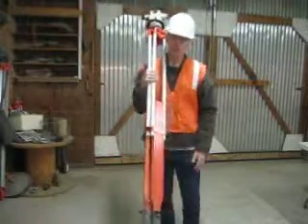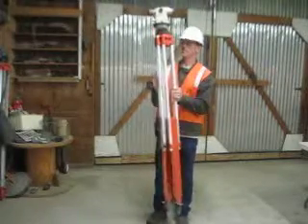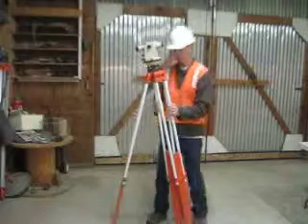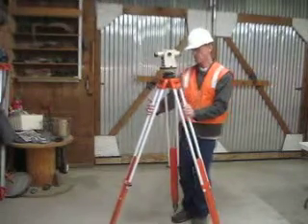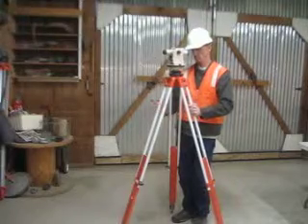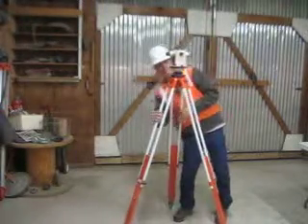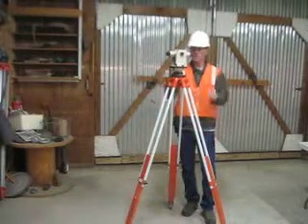First, put the scope between your nose and chin, and then get the base plate eye level. Next, line the scope over the two adjusting wheels.